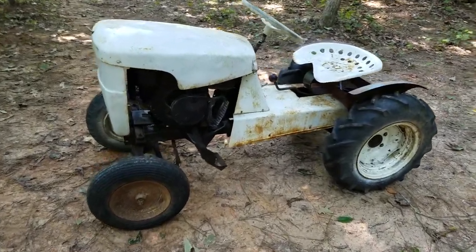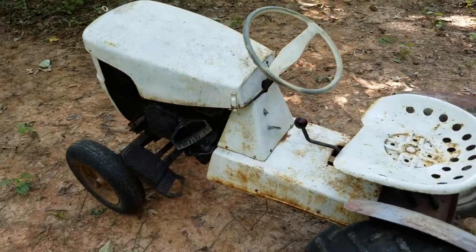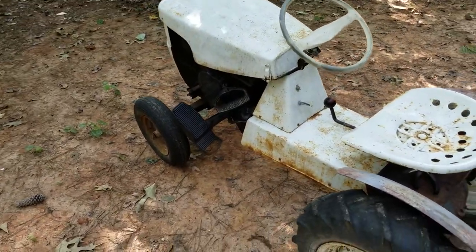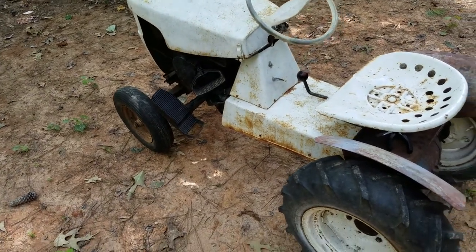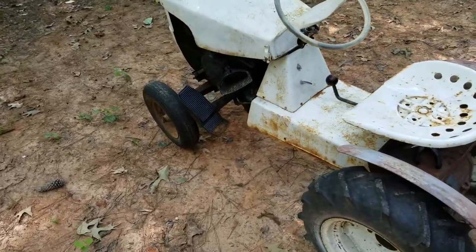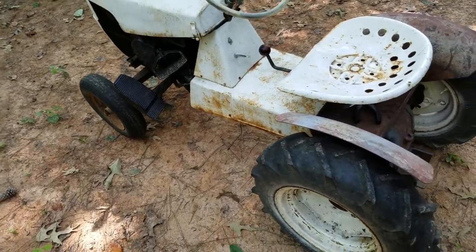Here it should be. I think we figured it's a 1958. The engine date code is 1958. Could be production 1959 because you know how they use engines that were built before the tractor, etc.